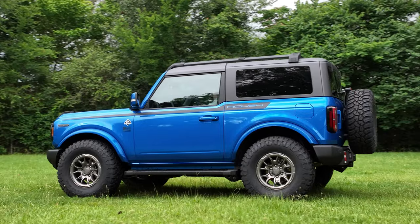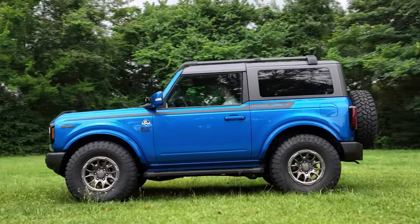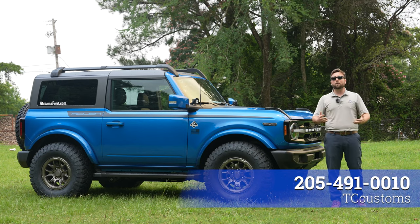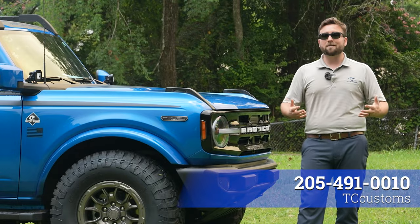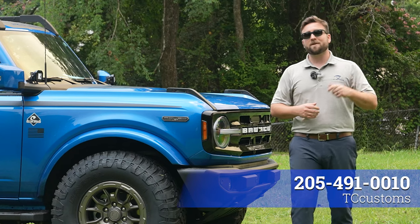If you have any questions about getting your Roush Bronco two-door or four-door converted, give us a call at the number below. We really hope you enjoyed watching this video — we really enjoyed getting to build this unique vehicle. Don't forget to like, comment, and subscribe so you don't miss a thing.